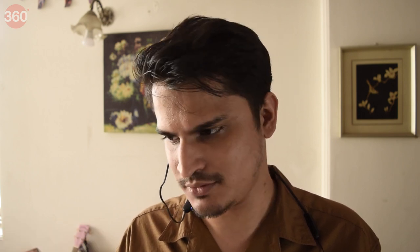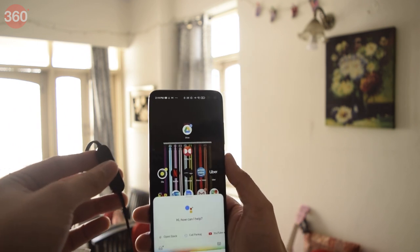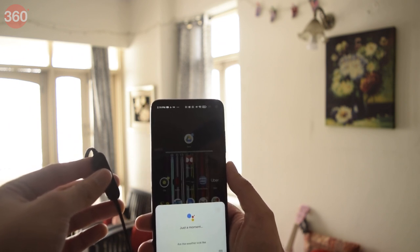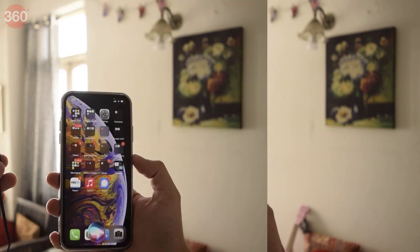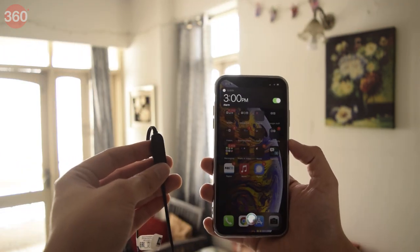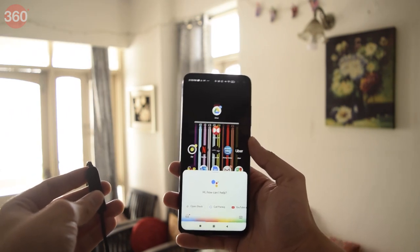And to seal your deal, you have the unparalleled accessibility of voice assistance. Yes, you can get work done without even using your smartphone by using voice commands. You can check the weather, traffic, and also set reminders just in case your phone is away from you.